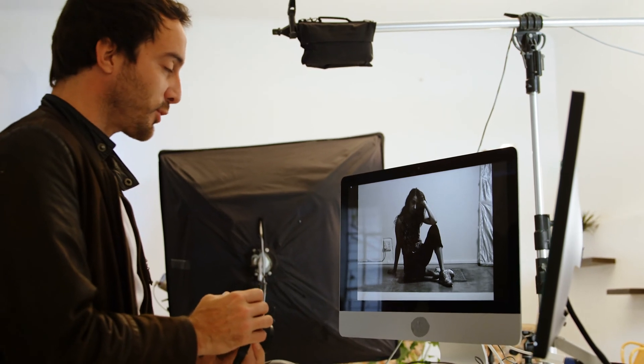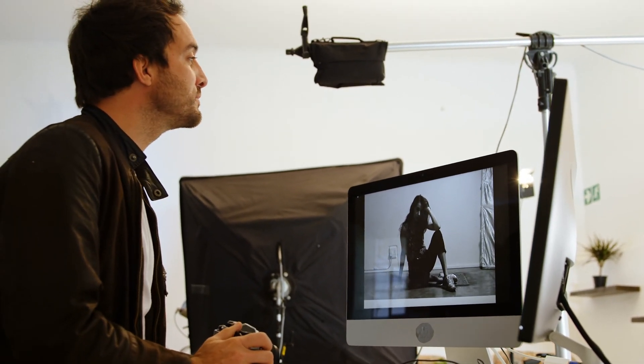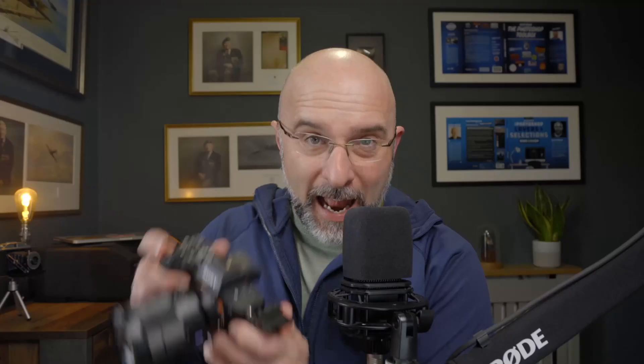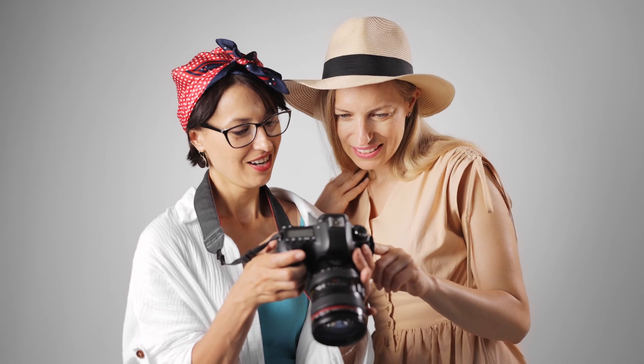If you're somebody that shoots for clients, it also looks really professional, as your client can clearly see how everything is looking, rather than everybody huddled around your camera as you try not to let it time out or try to move around so they can see every part of the picture. So that's the what and the why — but what about the kit?